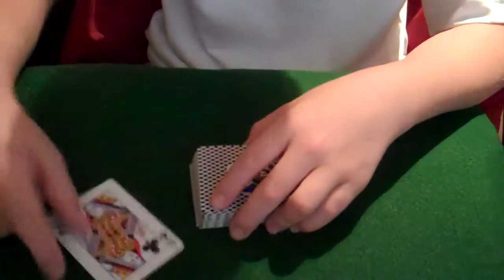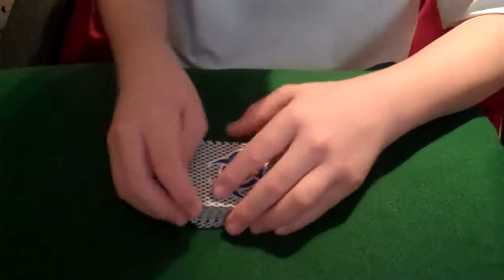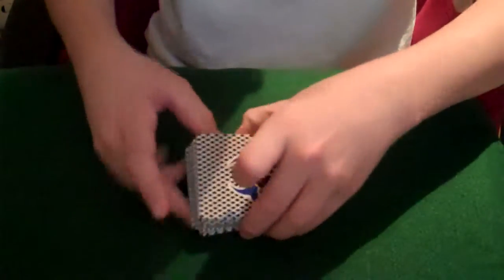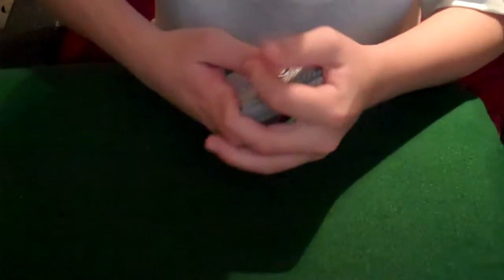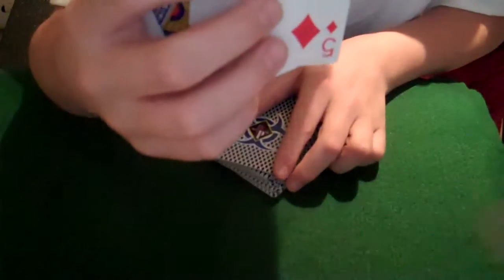I'm going to take the two cards off the top — Queen of Clubs, five of diamonds — and put them in the middle of the deck. I'm going to make them come into my hand. Queen of Clubs, five of diamonds.